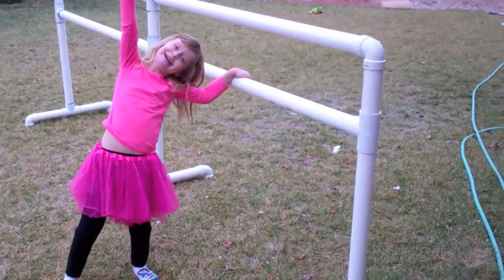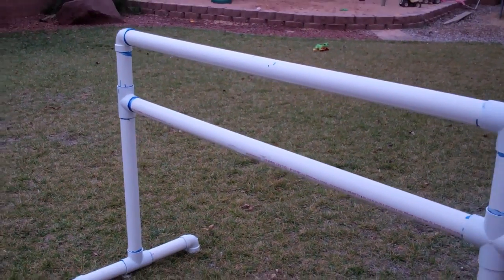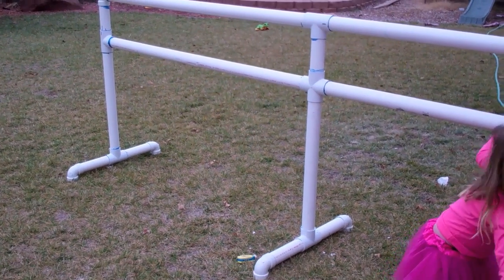Looks like it's all done — the work of art all completed. 40 minutes and it's glued together, feeling rock solid.